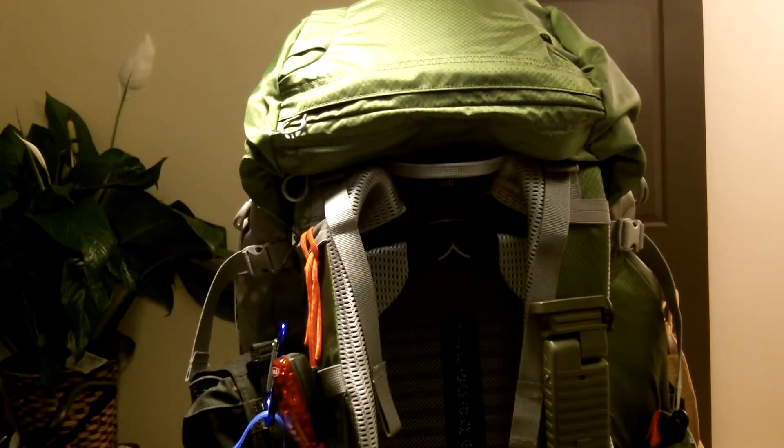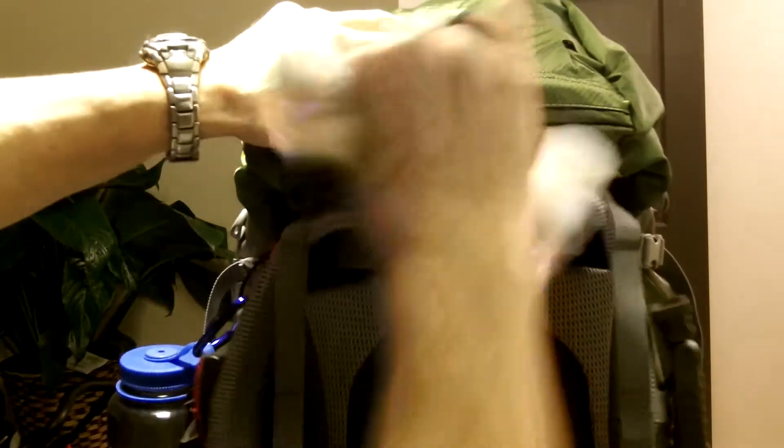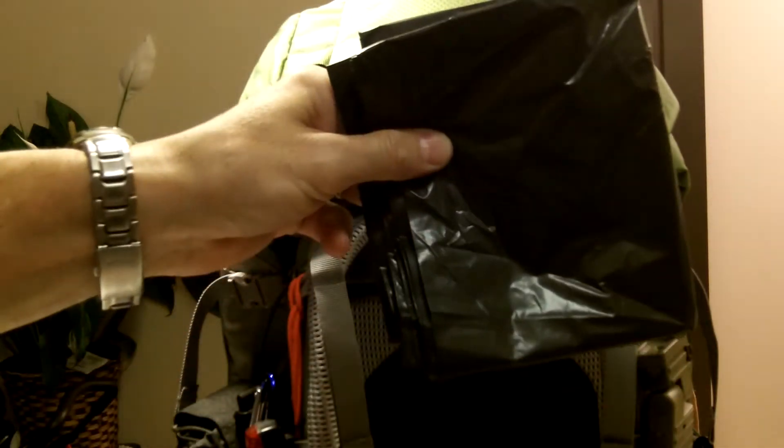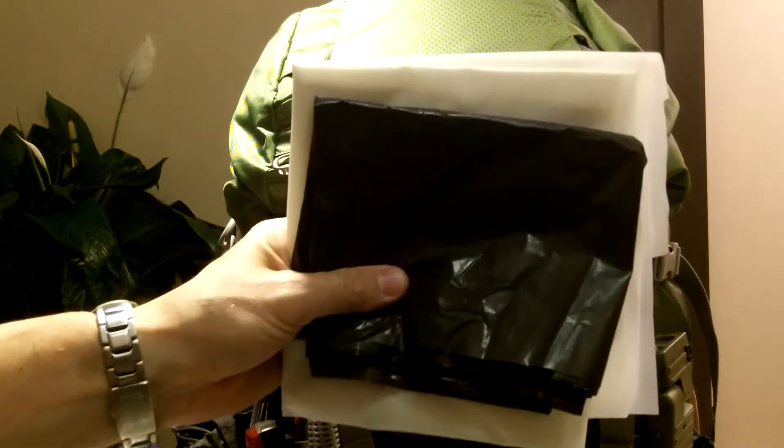Before we get into the main body of the pack - back in the water bladder compartment, I put in a large piece of heavy-mil plastic and a drum liner garbage bag. That's all I have in the water bladder pocket - those two items.